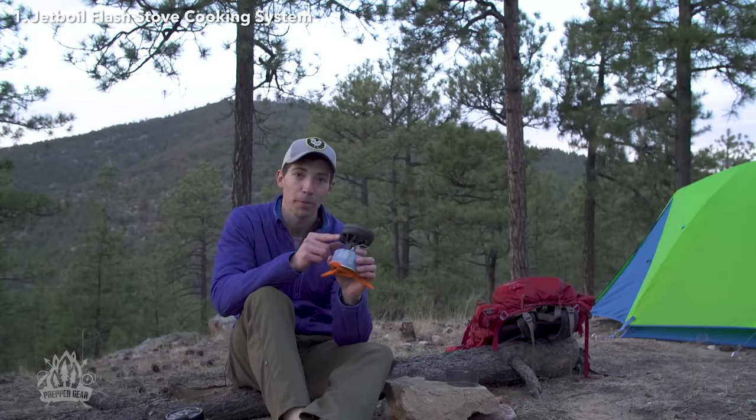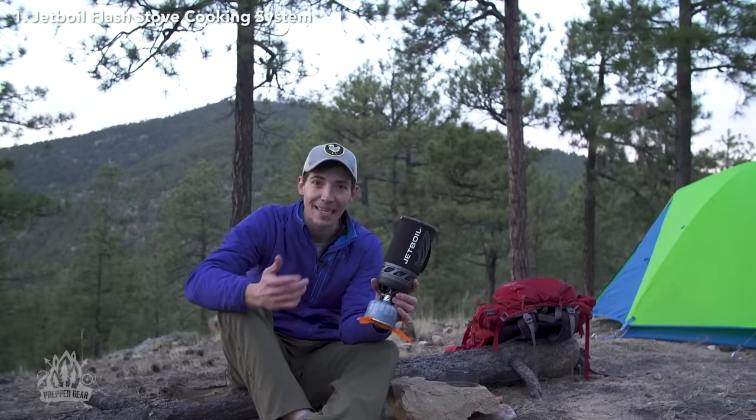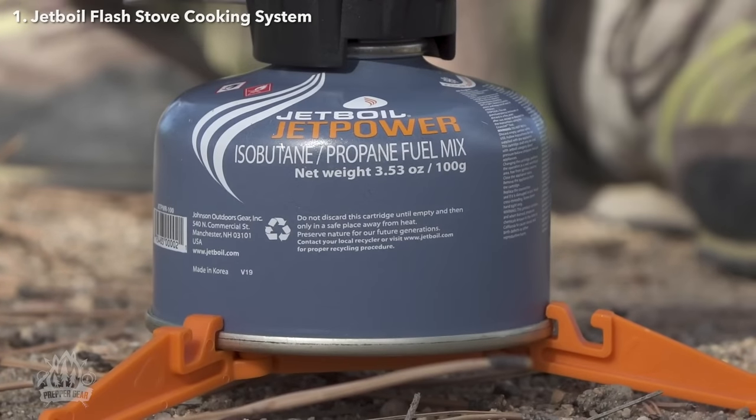The Flash also has a reliable push-button igniter and puts out 9,000 BTUs of power. The new Flash will let you boil 10 liters of water with just one 100-gram Jet Power can.